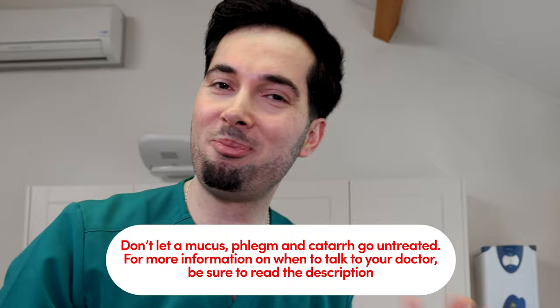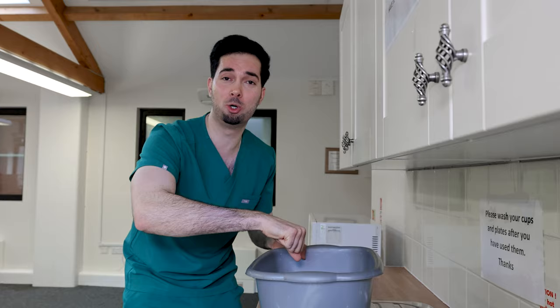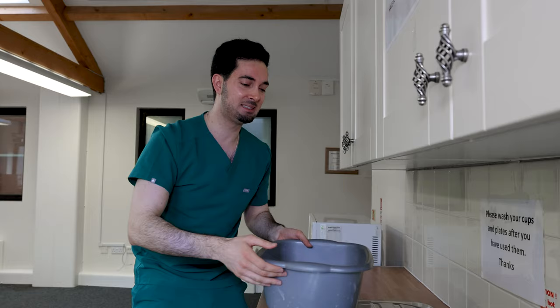Diving straight into tip number five: home steam inhalation — probably one of my favorite things to do. Really easy — get yourself a bucket, get yourself a kettle, pour the boiling water in there. You can add some eucalyptus or menthol oils, but if you don't have them, it's completely fine. Sit at a table, drape a towel over your head and the bowl, and spend about 10 minutes breathing in and out nice and deeply. Leave at least 20 to 30 centimeters distance between your face and the bowl so you don't burn yourself.